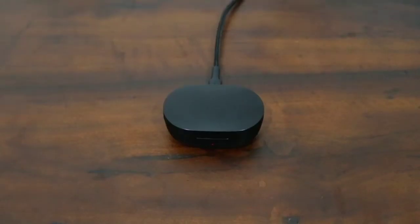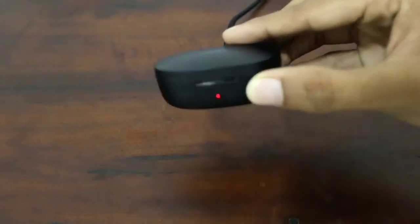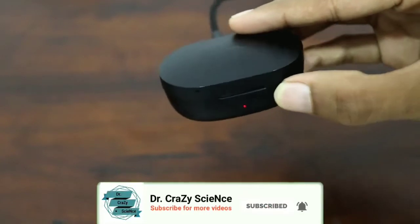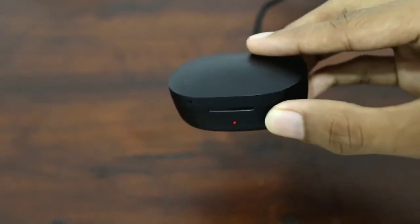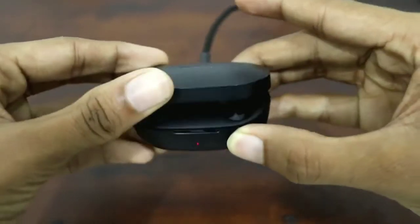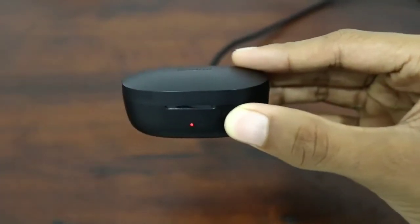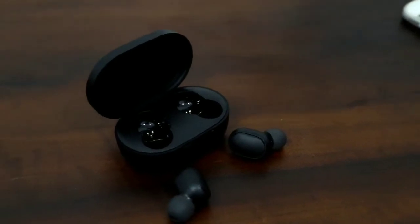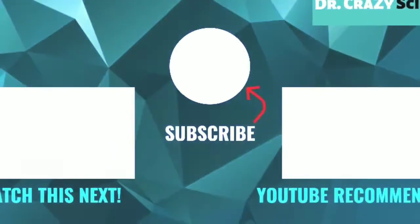Another feature I like in these Redmi AirDots is the case, which has a nice small LED light on the front to indicate that it's charging. And when you open it, the earbuds are fully charged. So hope you all enjoy this video — make sure you subscribe and see you guys in the next video.